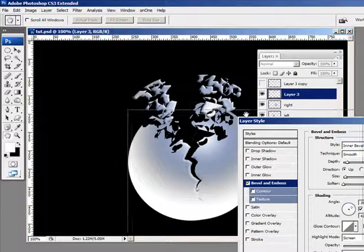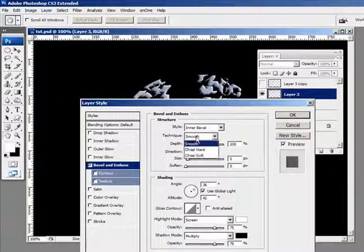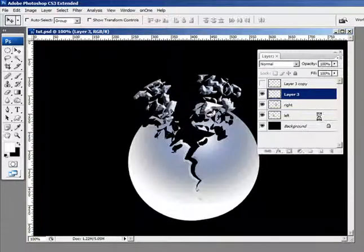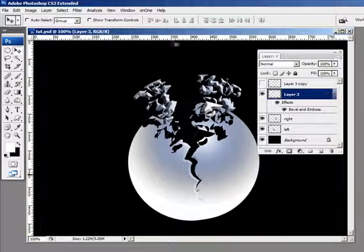For this I'm going to choose chisel hard, and I'm going to increase the depth quite a bit because I want the light to play a dramatic part in the pieces here. You're going to have to adjust this according to however you want it, and you also want to play around with the size. For now I'm just going to click okay and we'll continue on with the rest of the tutorial.